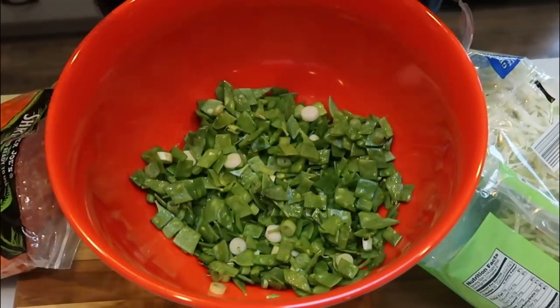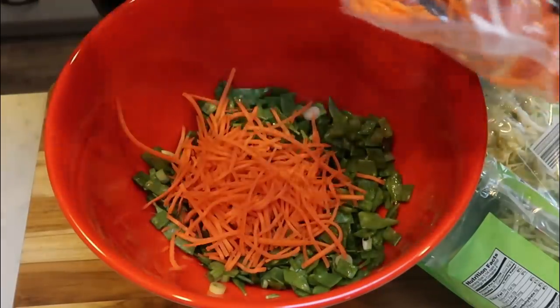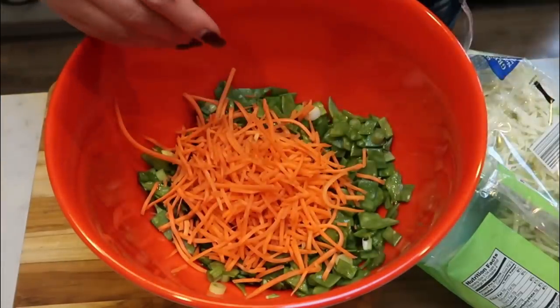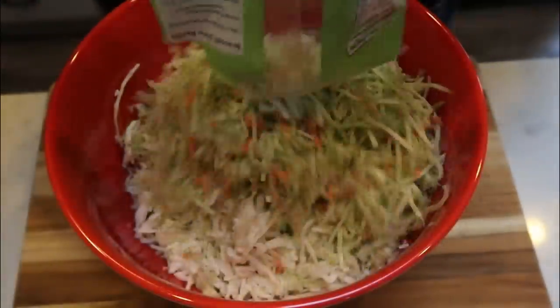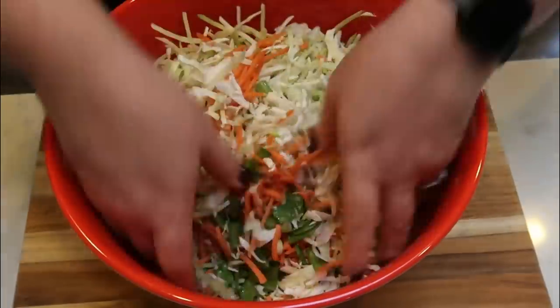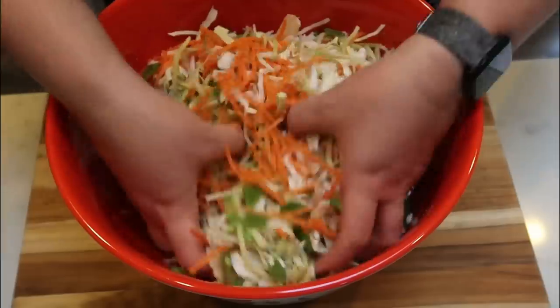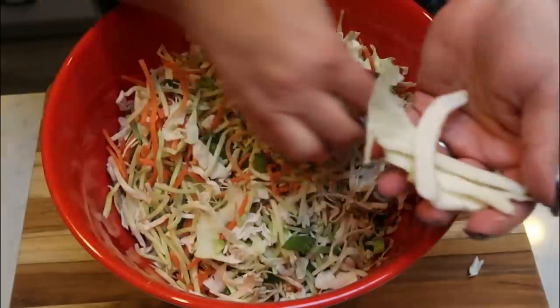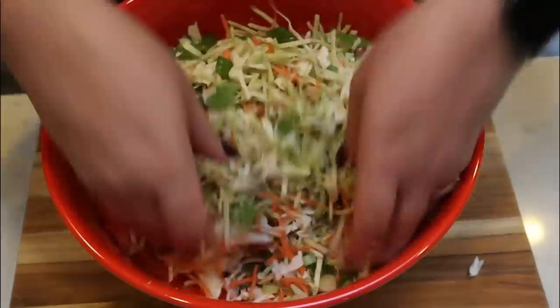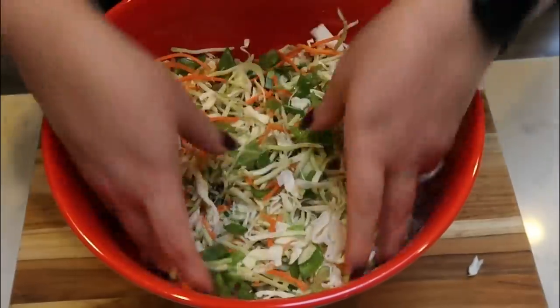In my bowl I have my green onions and chopped snow peas. I'm going to add about a cup of shredded carrots, then add the entire bag of cabbage and the entire bag of broccoli slaw — about two and a half cups of each. Give this a big mix with your hands to get the snow peas, green onions, and carrots all combined. This is basically the filling of our egg rolls. I'll pull out any big pieces of cabbage since they won't fit in the wrappers.